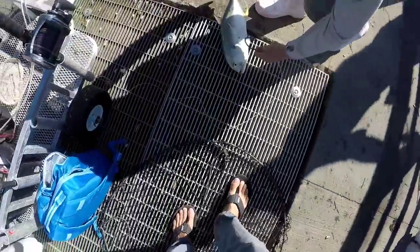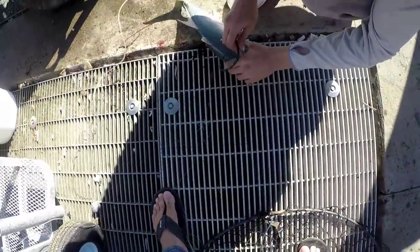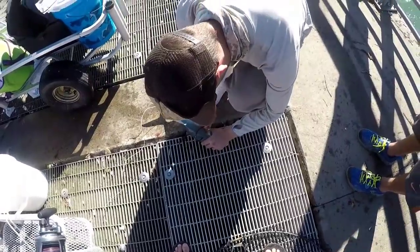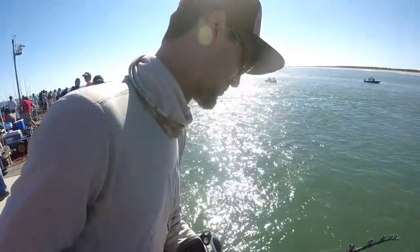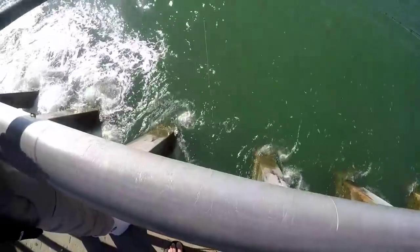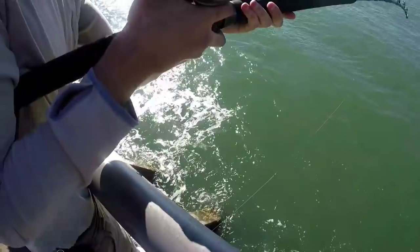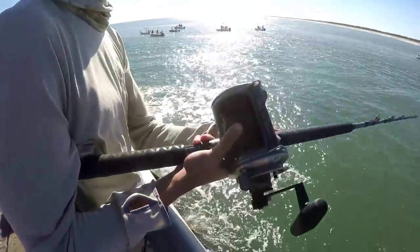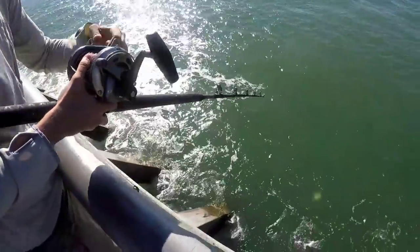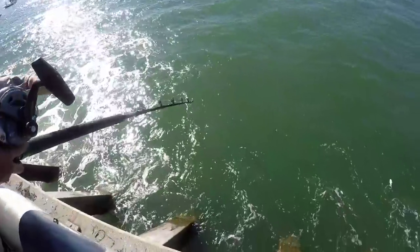We're going to drop down for goliath right here. You're going to hook him right like that. This is an Akuma Makaira rod. What's the reel called? I think it's just the SLX — 50 wide, two-speed. Pop that baby in low gear and crank on him.